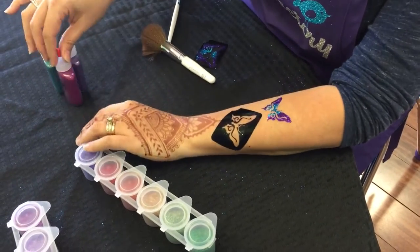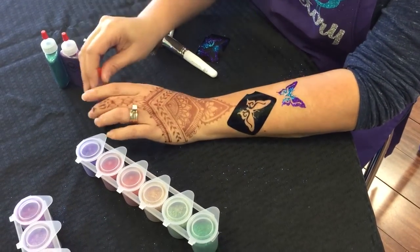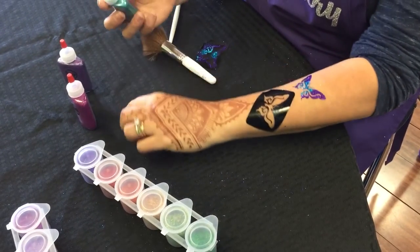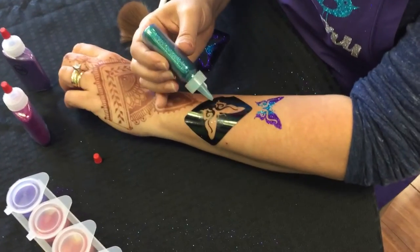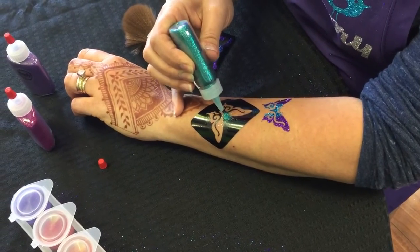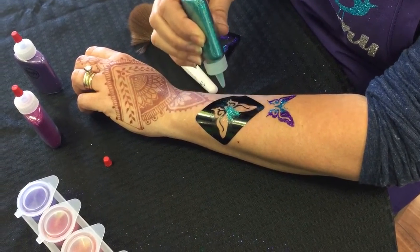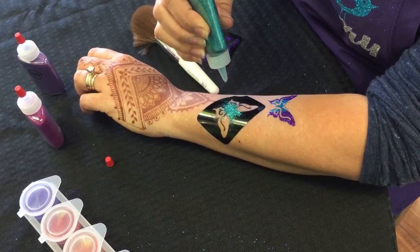Now let's use our poofers. These are laser glitters. We just take the cap off and you want to lightly squeeze — if you go really close you could get very precise, and if you go a little further you get a nicer spread.